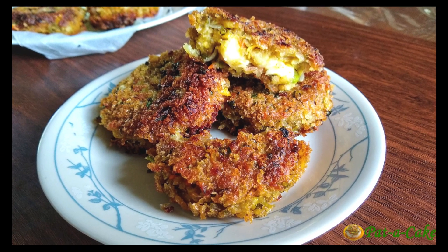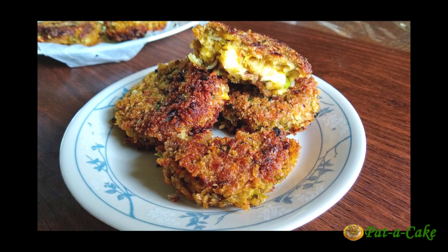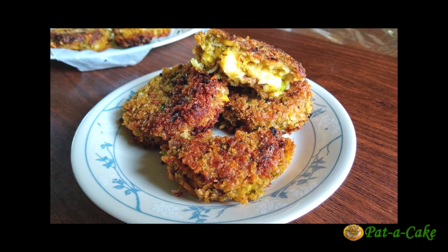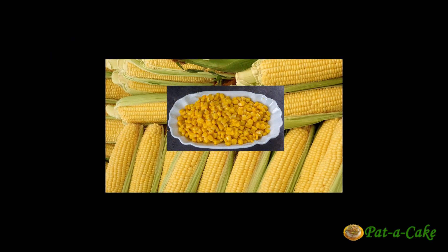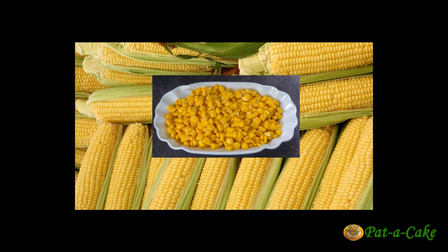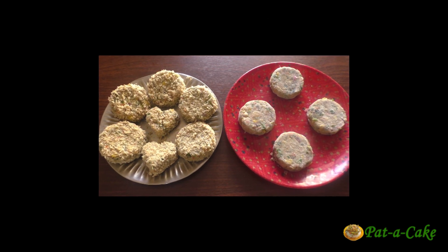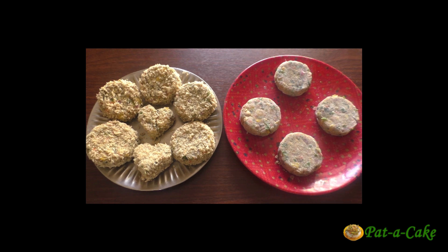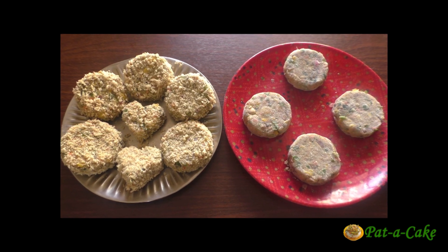Welcome back. Today's recipe is a lip-smacking tasty one. Have all your ingredients ready and these corn and cheese patties could be ready in no time. Our main ingredient, sweet corn, is available all year round nowadays, so you can make these patties whenever you're in the mood to enjoy them. As we proceed, I'll offer you tips and suggestions for modifying this recipe.